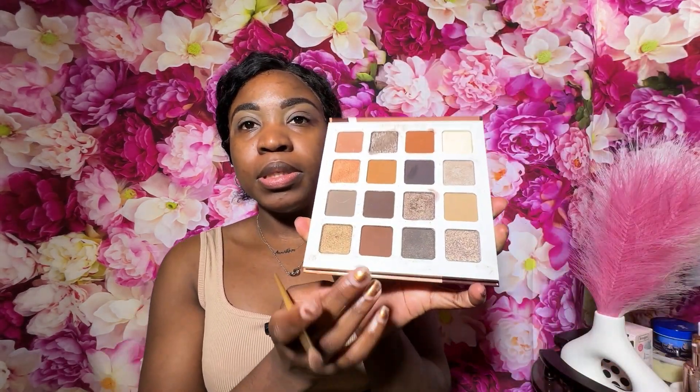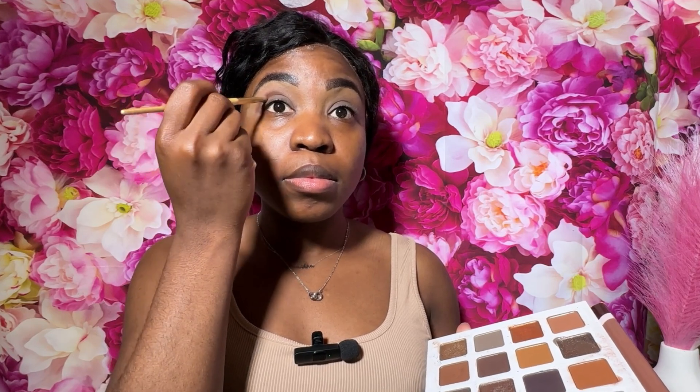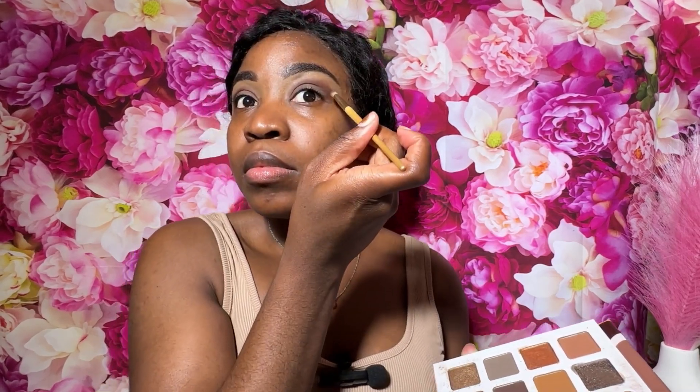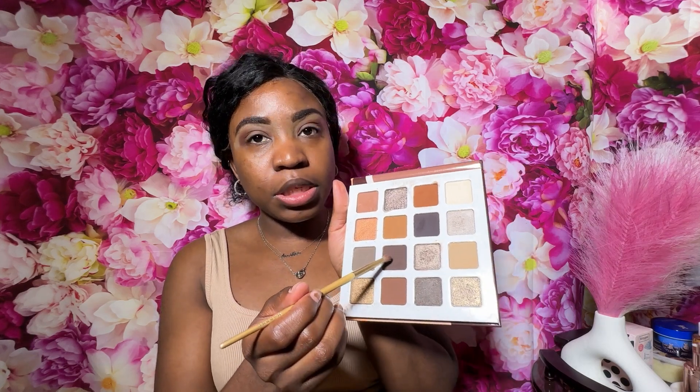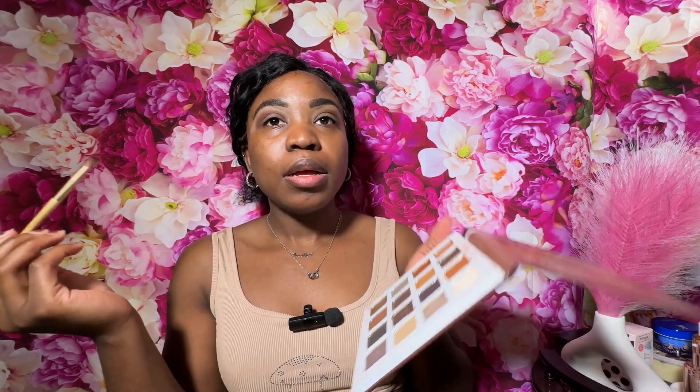I'm going in with my Juvia's Place Coffee Shop palette. I'm going to be using this brown shade right here in my crease. Now going in with a darker shade, I'm going to blend out the very edges of where I just did my crease.